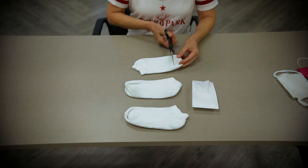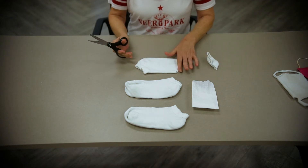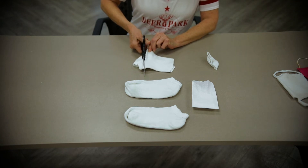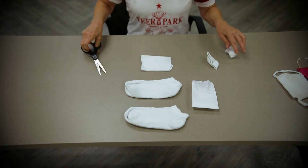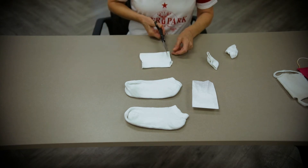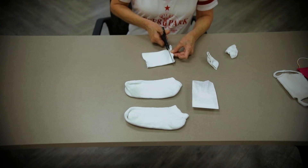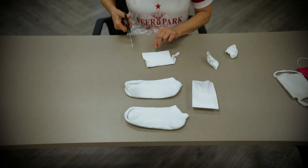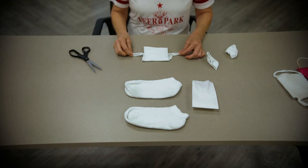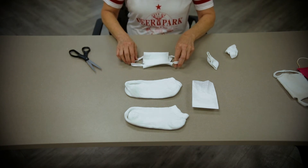The first thing we're going to do is open up the sock. We're just going to cut this little toe part out so it makes more of a rectangle. Then where the heel and the top of the sock meet, we're going to cut that, so we have basically an open tube. We're going to make the part for the ears — about half an inch away from the edge, cut just a little over halfway through the sock on each side. This is what it's going to look like. You can open it up like this, and this will be for your ears and this will be your face covering.